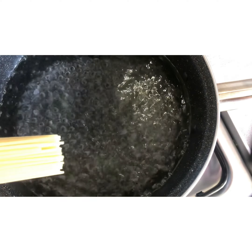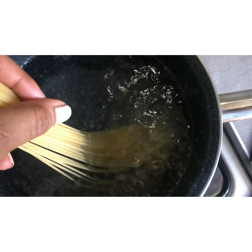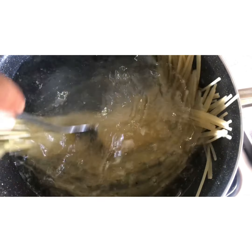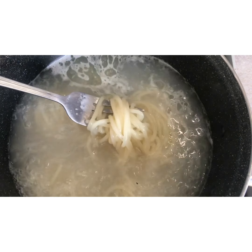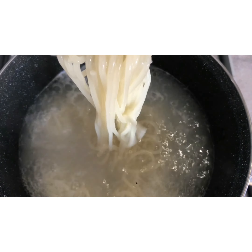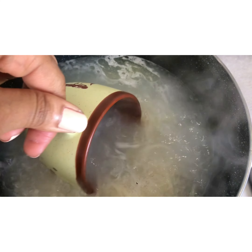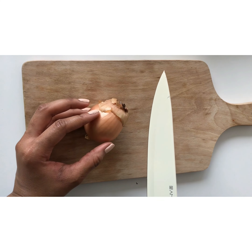Let us take this to high heat until it starts boiling. Put your spaghetti and let it cook. On the package it says that this spaghetti cooks in two or three minutes — I don't know how, but I actually took 15 minutes to cook this. Once it's cooked, save some of this water for our sauce and drain the pasta.